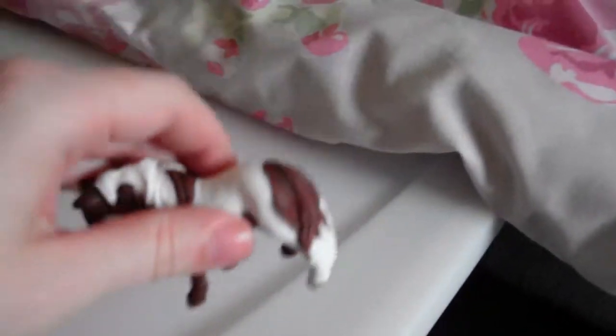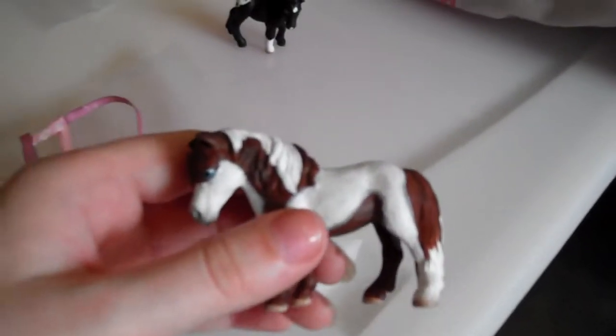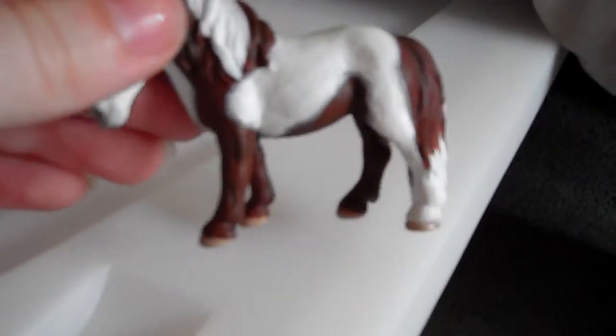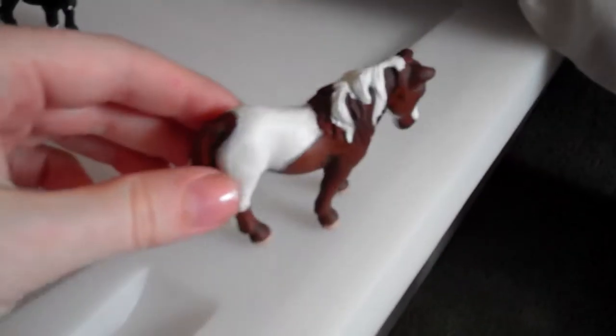So I'll show you this first — this is a custom I'm extremely proud of, of the hullabaloo mare. She has turned out beautifully, I love her. She has mapping and also a split mane and tail. She has a lovely eye there and then a blue one.